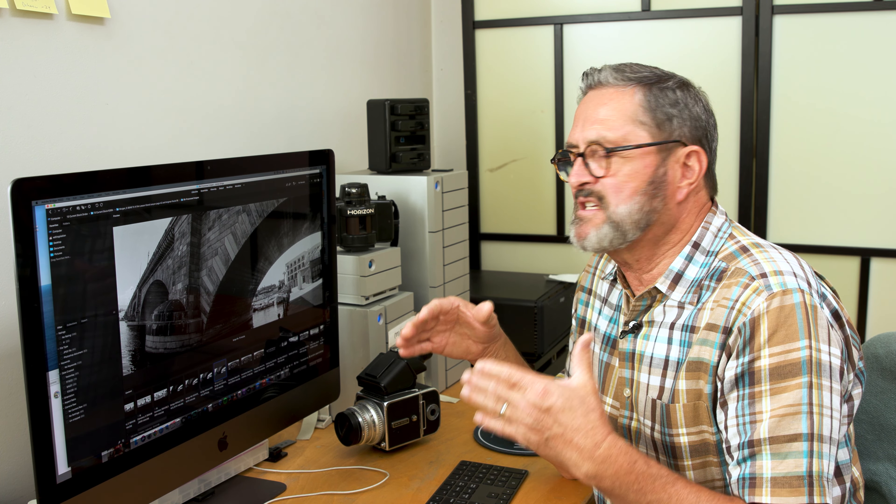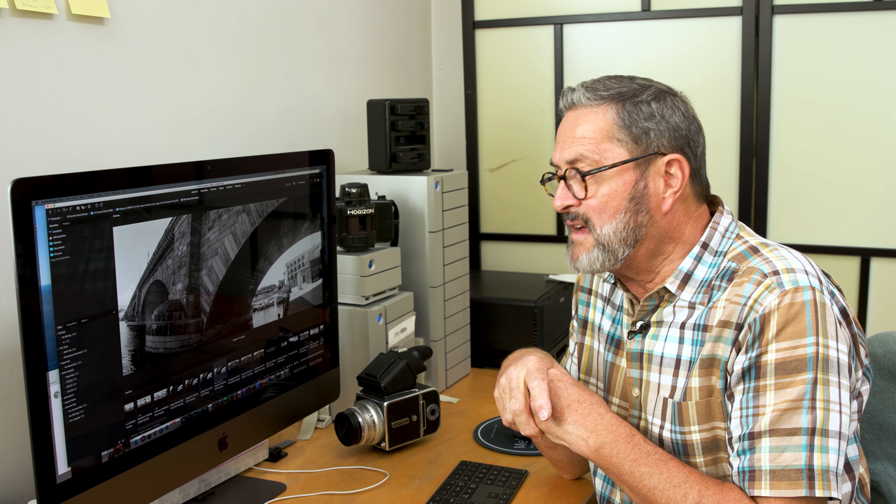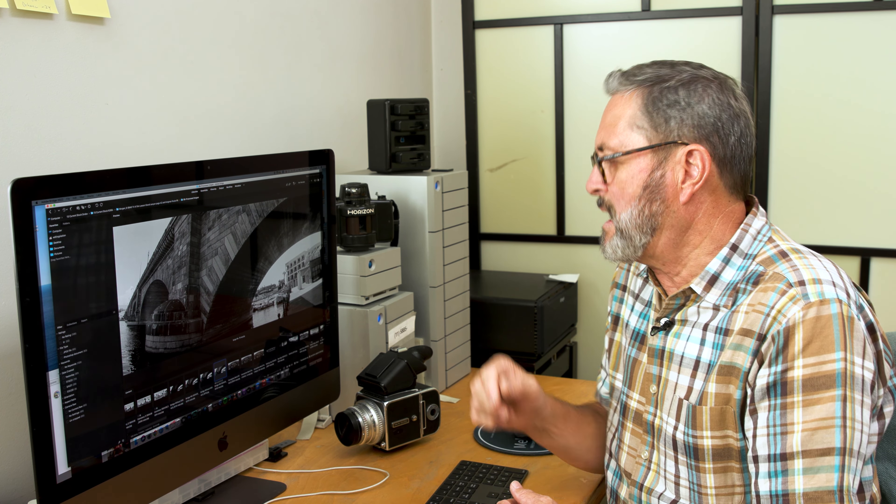So that's how I'm going to expose to give myself a good dense negative. But a successful black and white image is also built on how you choose the light you're going to photograph in. Every light situation is not going to give you a great image, but if you understand what does make great images, you are more likely to get better images and the number of successful images is going to go way up.